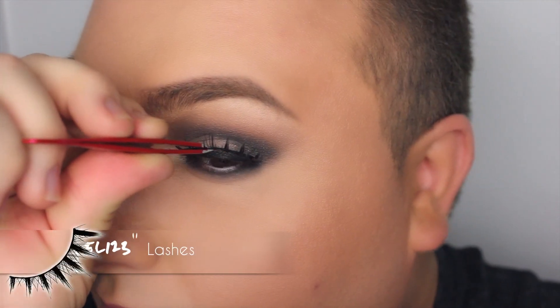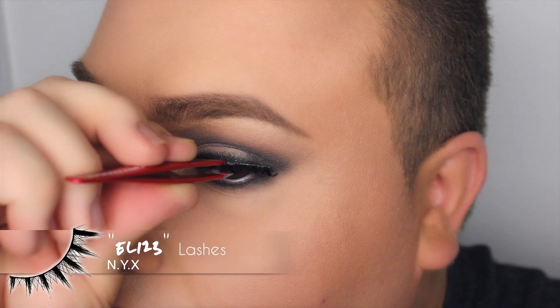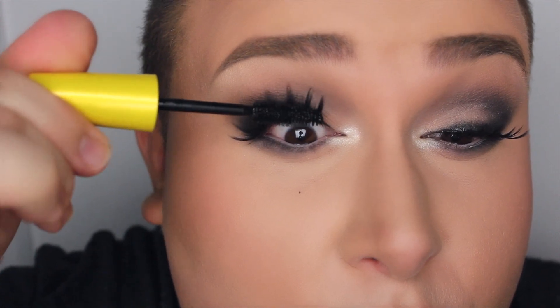I went a little bit more dramatic with the lashes, because you know how I do. I used the EL 123 from NYX, which are very spidery, and then made sure to apply mascara so that my natural lashes blend with the falsies.